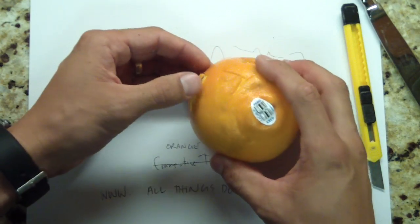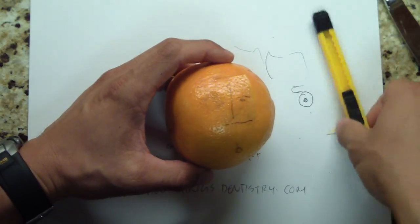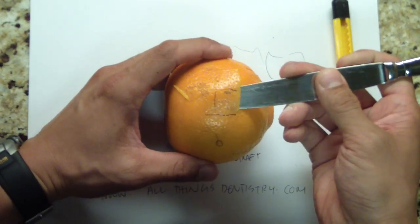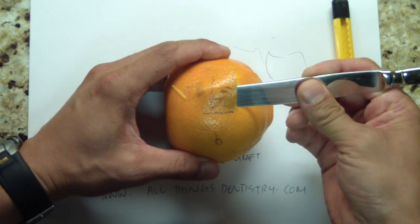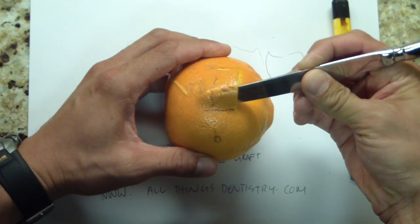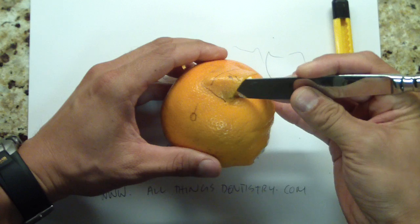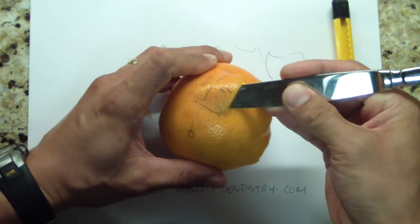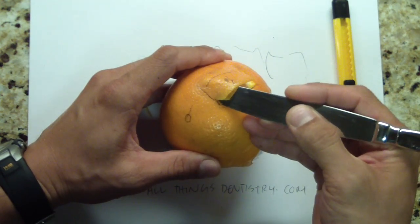So we have our split thickness. One of the things you want to do — I need to go like this to get to the connective tissue. You can take your elevator, Woodson, or whatever instrument you're using, and just stretch the overlying palatal mucosa — use your table knife. So I'm just stretching it. You don't want to tear it, just stretch it.